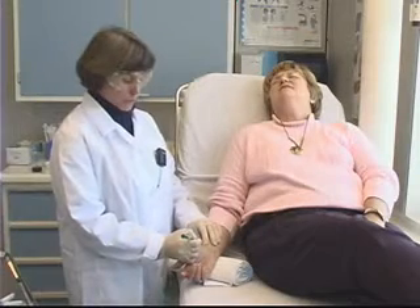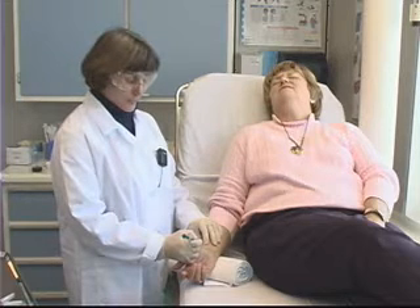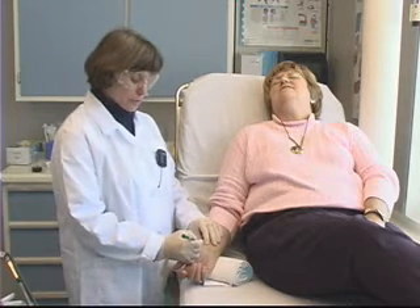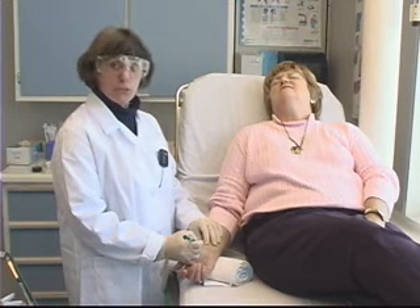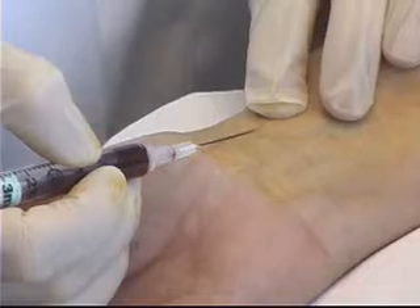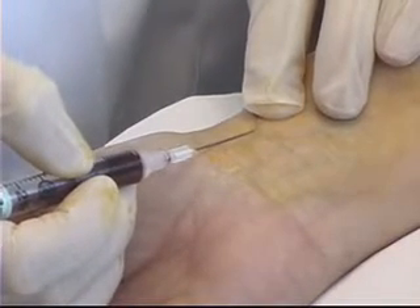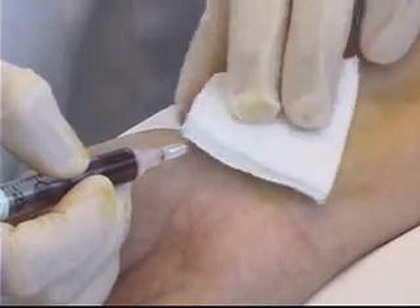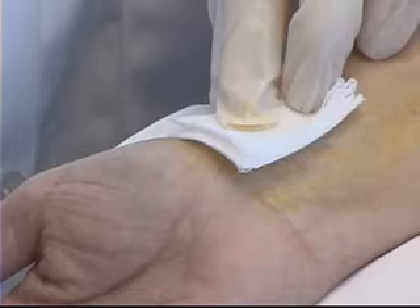Once I've put the needle through the skin, I watch for a flash of blood into the hub of the needle, which tells me I've accessed the artery. I then watch for the blood to pulsate back into the syringe. An adequate amount of blood in the syringe is 1½ to 2cc's. Once I've obtained that, I'll cover the area with my 2x2 gauze and quickly pull the needle out.